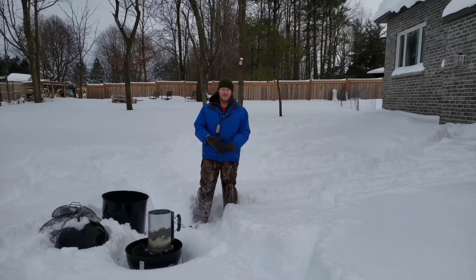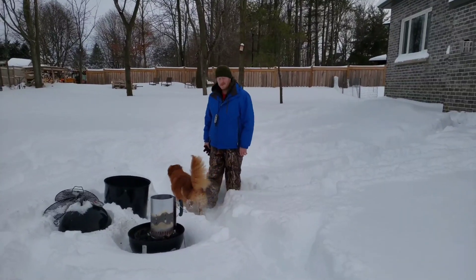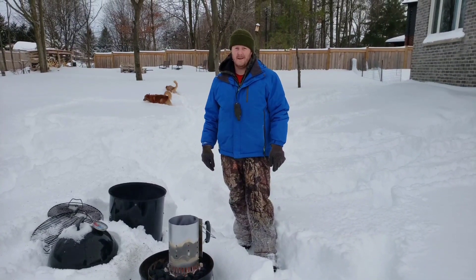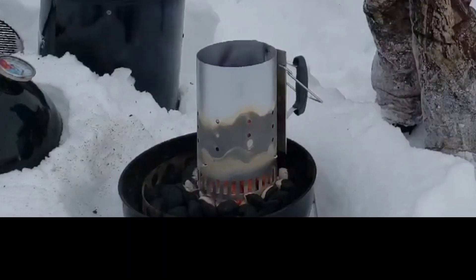Hey everybody and welcome back to another episode of Life of Barney, Winter Edition. First off I want to thank my parents for getting me this charcoal chimney. I haven't had one of these before so I'm giving it a shot today and I'm just about ready to do that famous shakeout. I wanted to take a couple moments and give you guys some tips for grilling and smoking in the wintertime.